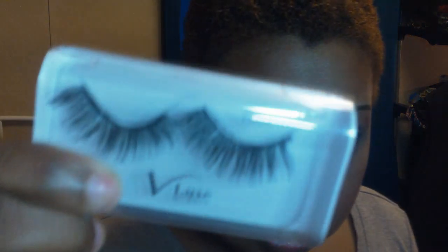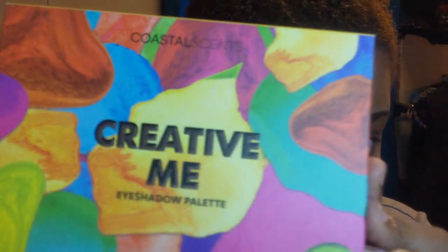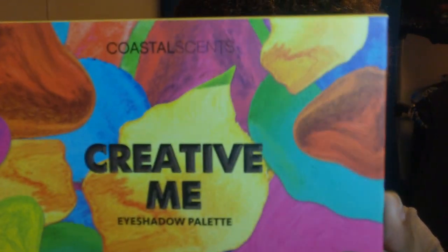Hey everyone, I am back with another tutorial — this one is fall inspired. I'm going to be using my Vlux IEMI lashes in Pearl, my Urban Decay Naked Ultimate Basics palette, and my Creative Me eyeshadow palette from Coastal Scents. This is going to be a quick tutorial.